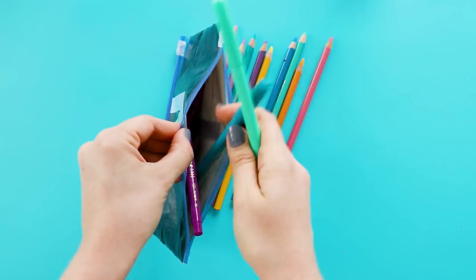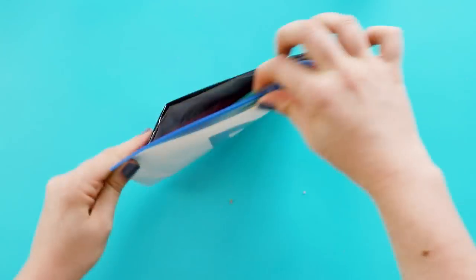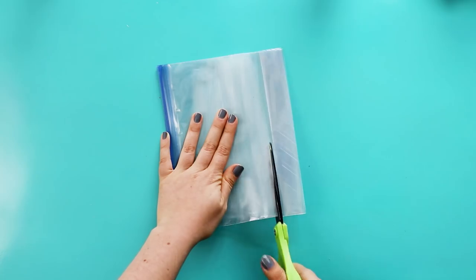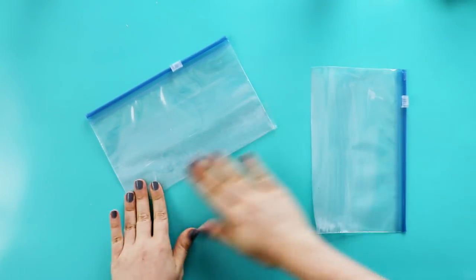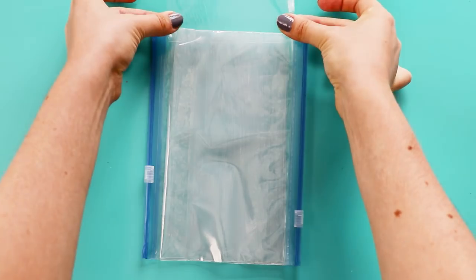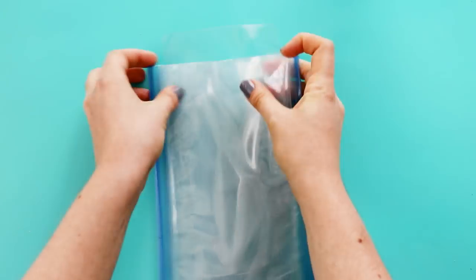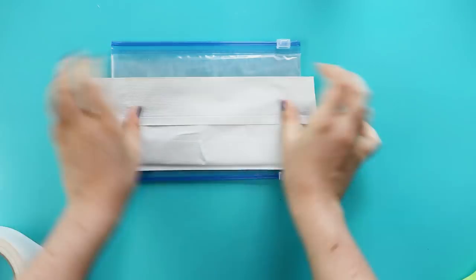And finally, you can also make a double pocket pencil case to carry around even more school supplies. You'll need two sandwich bags for this one, so just like before, cut them to the size you want and seal the bottom. Then place them on top of each other and use more packing tape to attach the sides together. Then you can cover it with duct tape just like we did before.